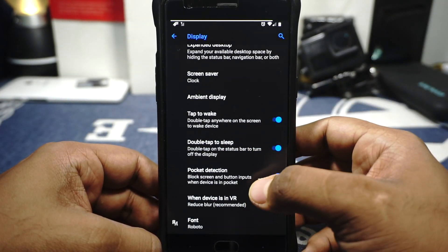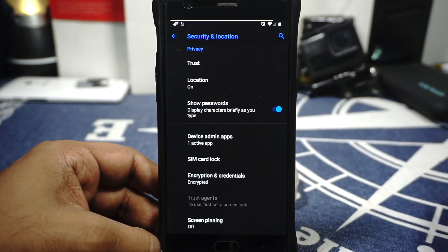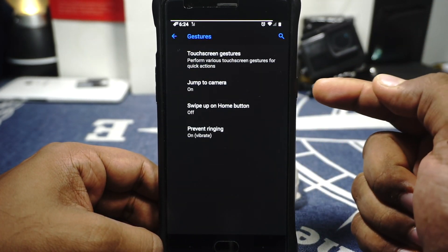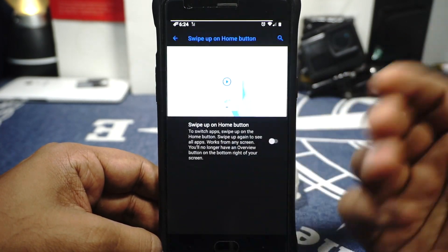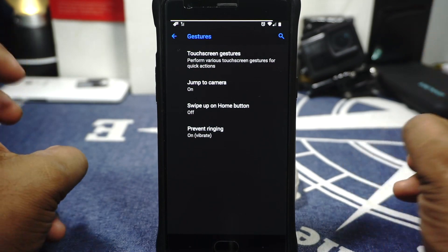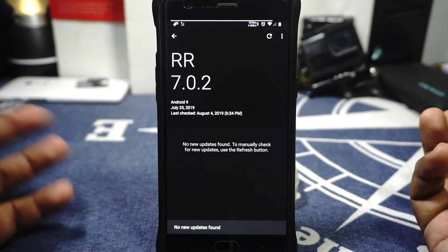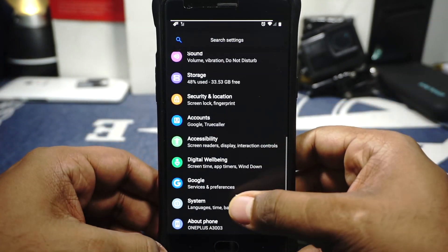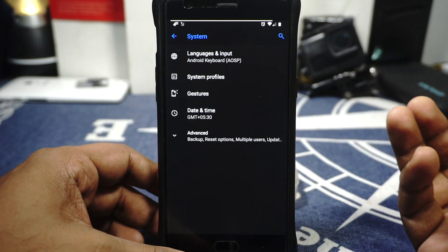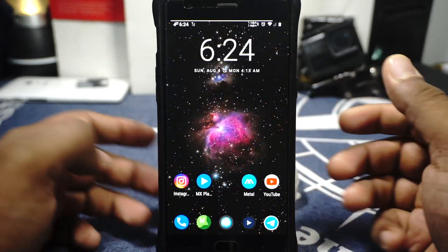In system options you have gesture options — double tap on the power button for camera works. If you're using the navbar you'll have the swipe up home button for pill-style navigation gestures with Google. It also comes with an OTA updater which should work well, though I haven't updated it since it's not delta. System profiles is also available — if you're a long-time Lineage user you can use that. That's pretty much it for the features of the ROM.